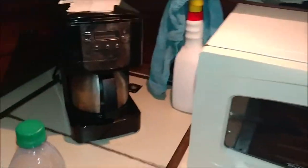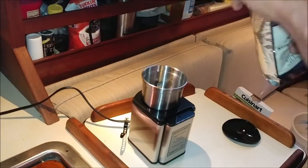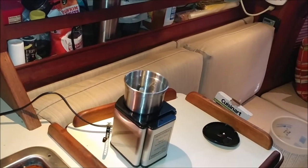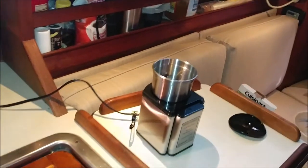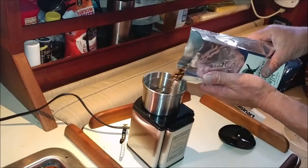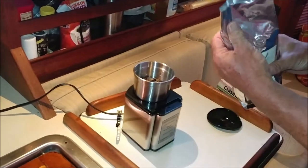This is our coffee press — we're not going to use that today, but we'll be using it when we cross the Gulf in August. And we'll be using this coffee maker today. We're going to go ahead and grind it. We don't know how much to make — about like that. Give it a little extra.